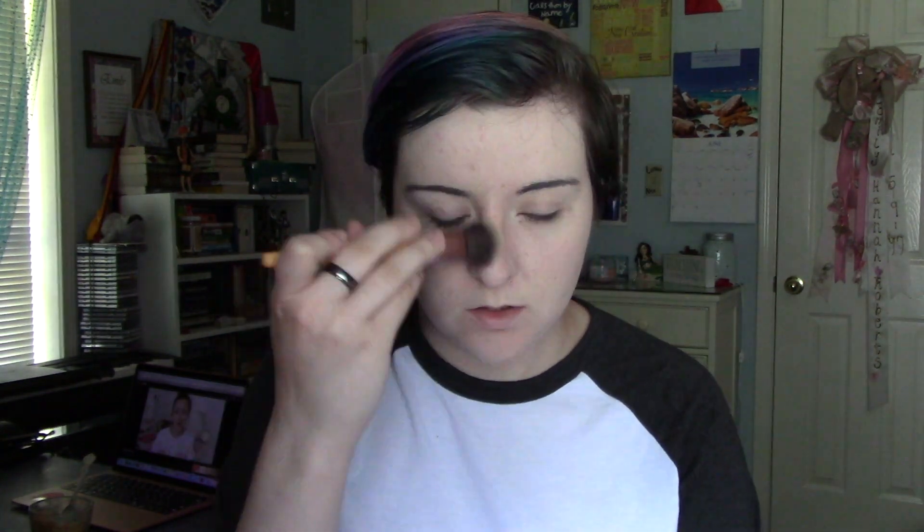Then I move on to my eye primer. Then I use a little bit of contour to do my nose, my cheeks, and my jawline right under my lip, and then I blend it all out. Next I use a face powder to set everything in place.